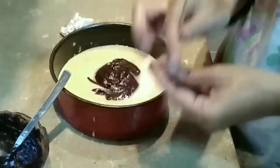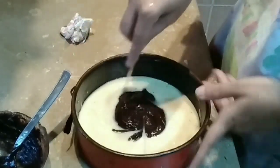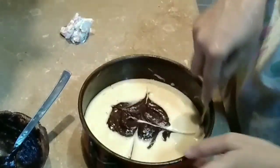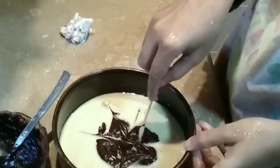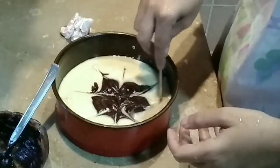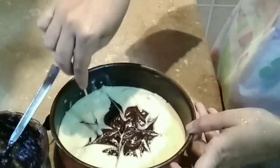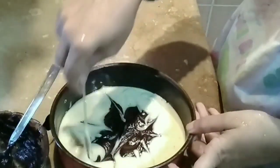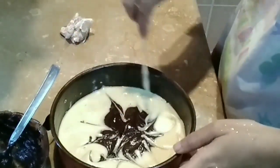Now this batter is ready to be designed. You can create any design you like — up and down lines, flower shapes, any pattern. See, I am making a flower shape. See how beautiful the flower design looks. You can do up and down lines or any shape you have in mind — the design is in your hands.